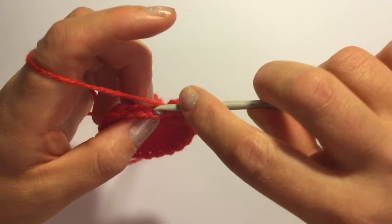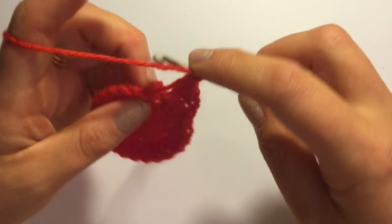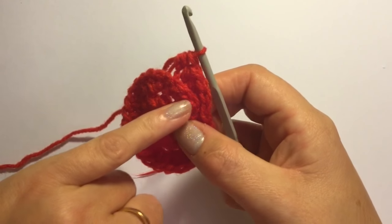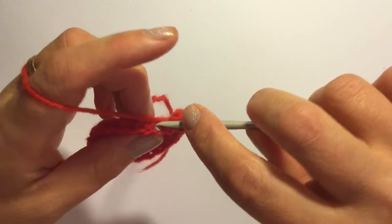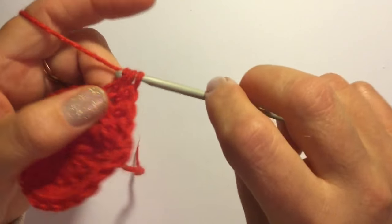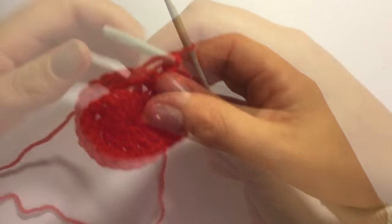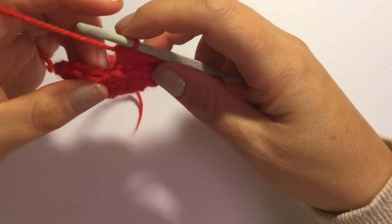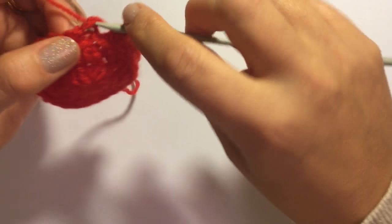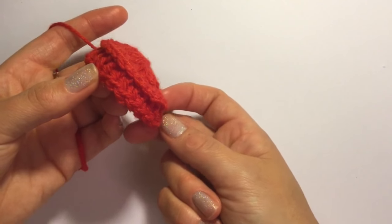So you should have 24 stitches and you will see now a rim starting to form. You now have a rim — 24 stitches — and put one half double crochet into the very back loop the whole way around. I've come to the end of that round and I am going to slip stitch into the first half double crochet of the round, and your work will start to look like that there.